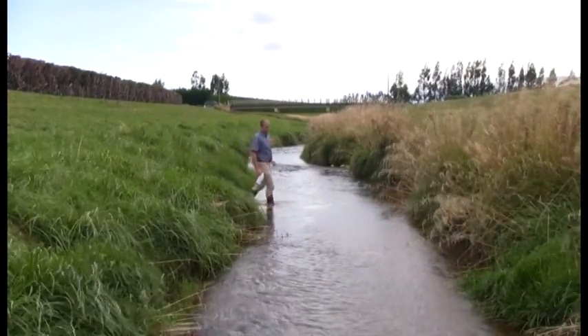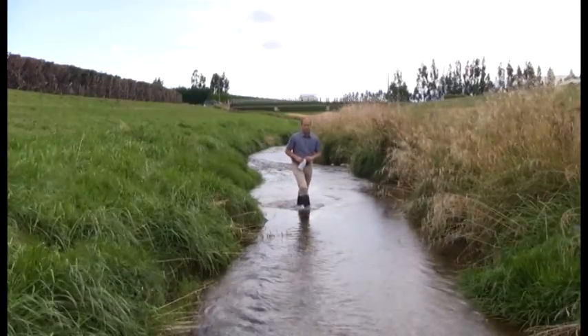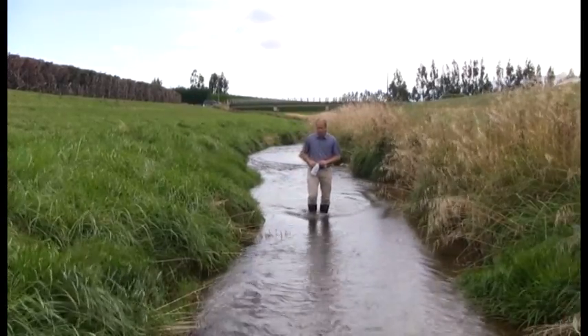If you entered upstream, sediment can run down and you'll capture that in your sample.